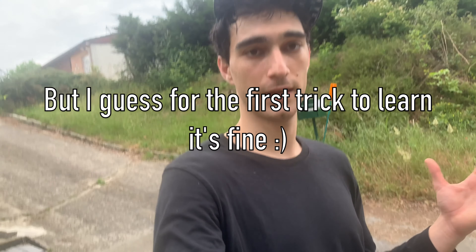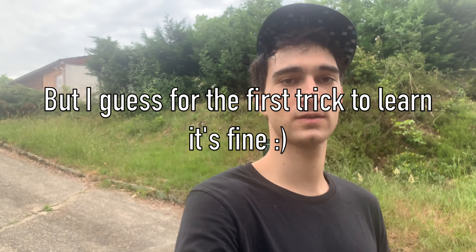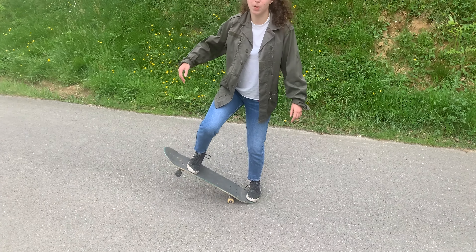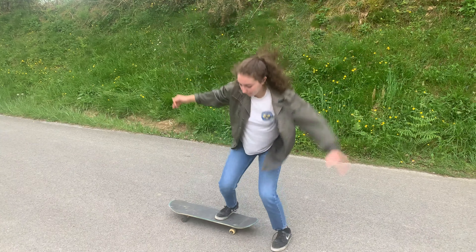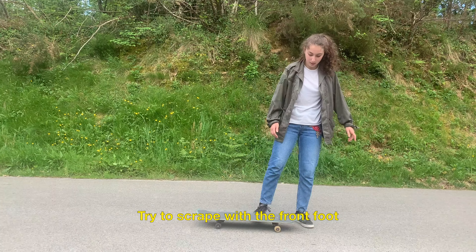I do not recommend doing all the tricks just standing without rolling, because it gives you a bad habit. If you learn how to do the tricks without being in motion, you will not be comfortable when you have to do it while skating. Okay, the front foot now is preventing the board from raising.